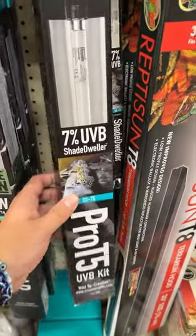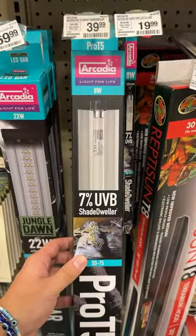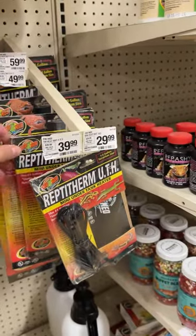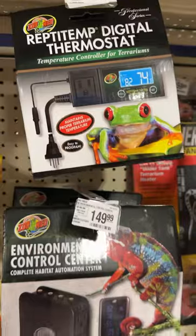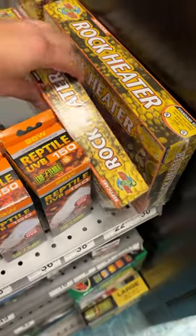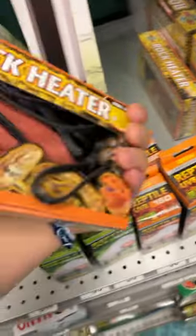You can also go with shade dwellers like this Arcadia, but I only recommend this for 18 inch tall enclosures like the 40 gallon. Now this is probably a mind blower for a lot of you, but heat mats are terrible — unless you have a thermostat like this right here, then you'll be fine. Next up is the number one worst thing I can't believe they still sell: heat rocks.